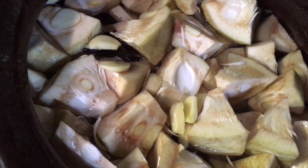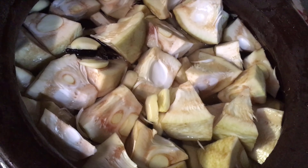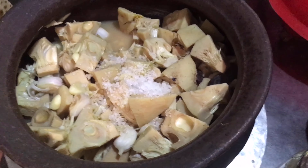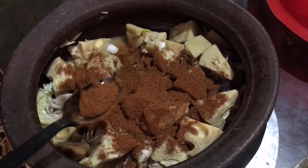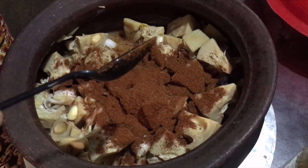We can cut this again. We will cut this again.